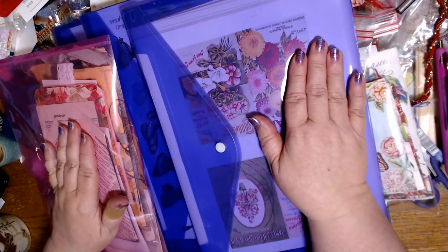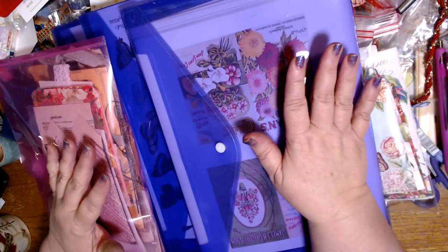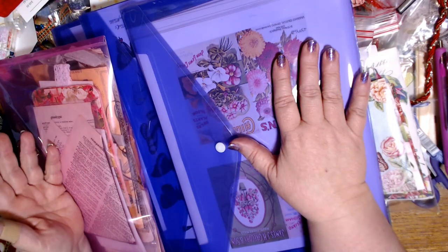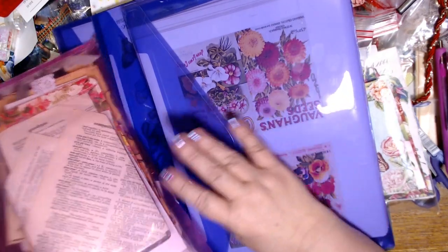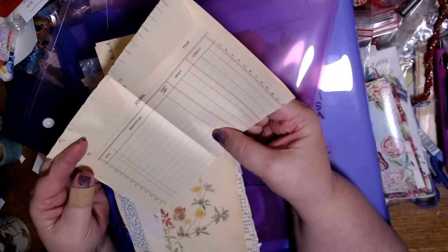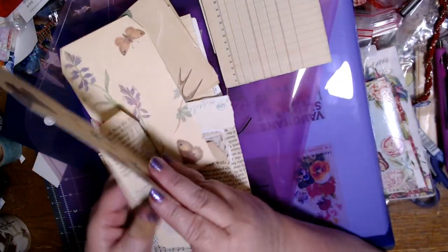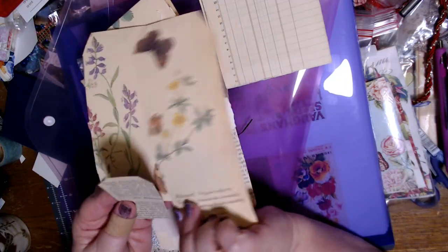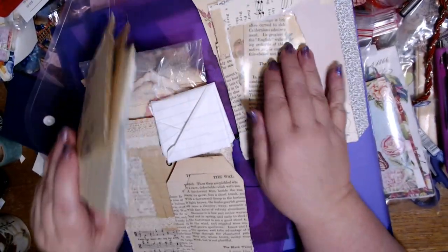Because we're limited on space, I decided to make ephemera instead of trying to take a particular project to work on. It's hard to figure out what you're going to need. So I put together some pieces of ephemera that I want to make, and I have a bunch of envelopes to repurpose.